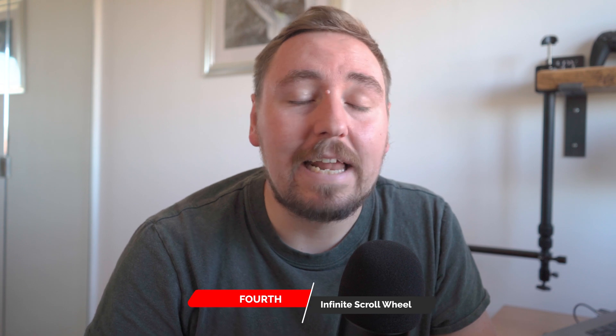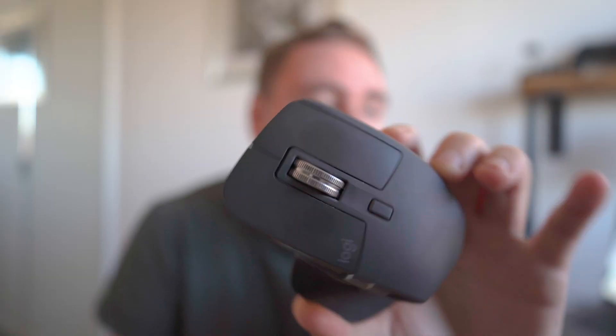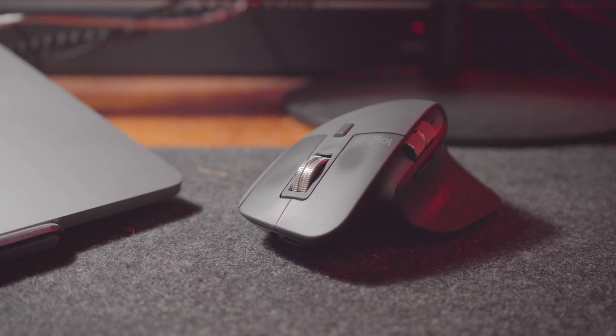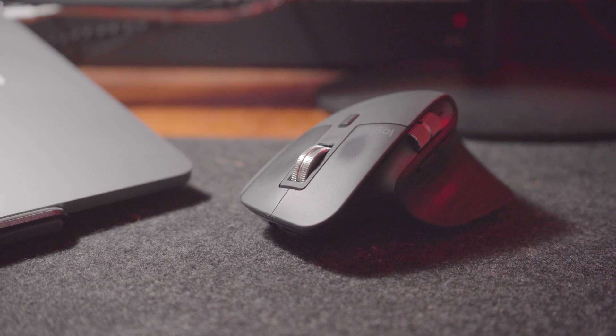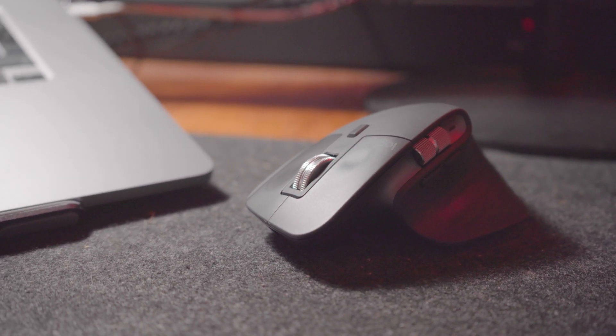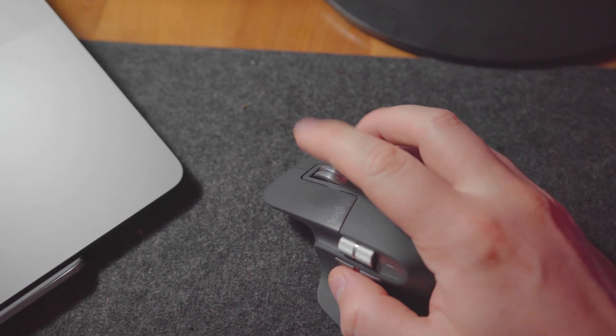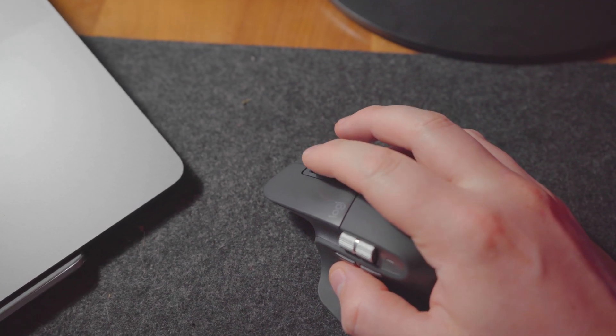One of the absolute standout features of the Logitech MX Master 3 is the MagSpeed scroll wheel, which you can see here. It offers ultra-precise scrolling with the ability to switch between ratcheted and hyper-fast scrolling modes. Its versatility comes in handy when you're navigating lengthy documents and you just want to get to the point really quickly. This scroll wheel has significantly improved my productivity. Trust me, you won't be going back to a normal scroll wheel once you've used this particular one.